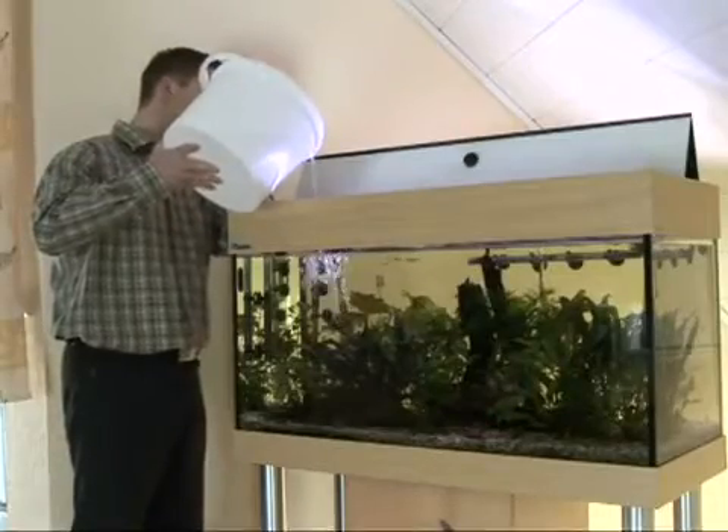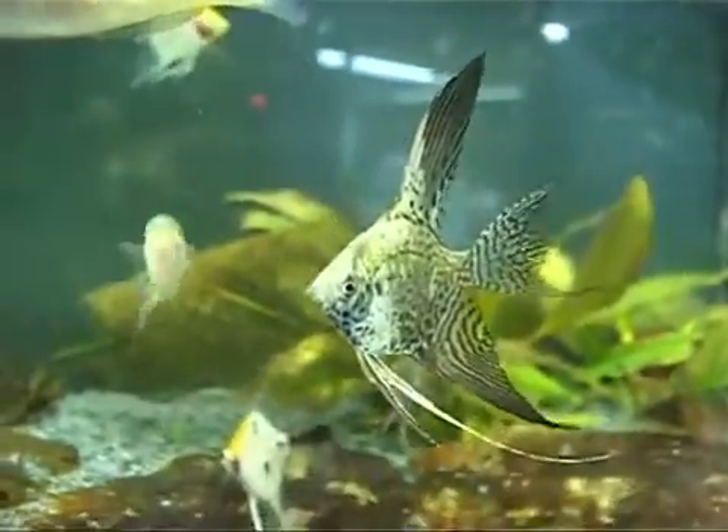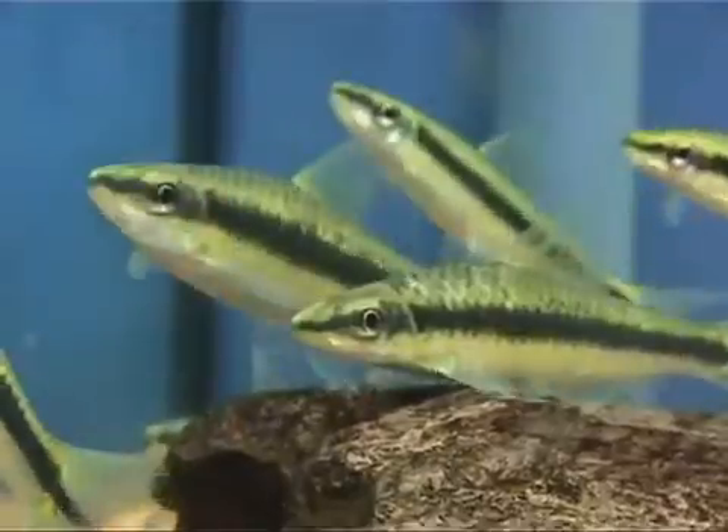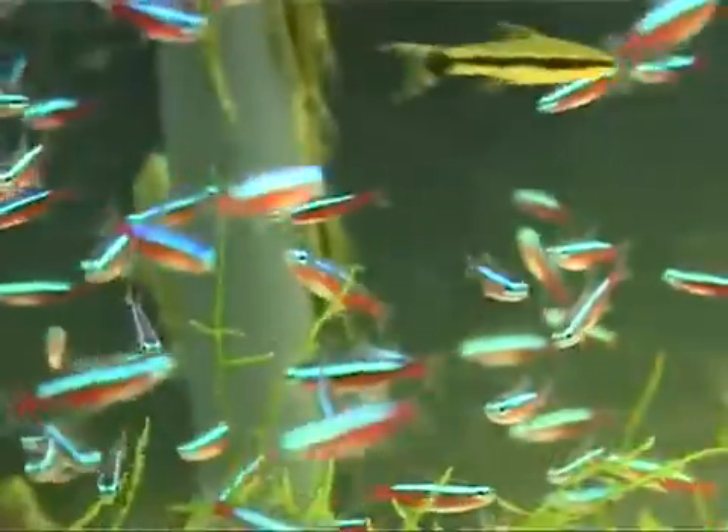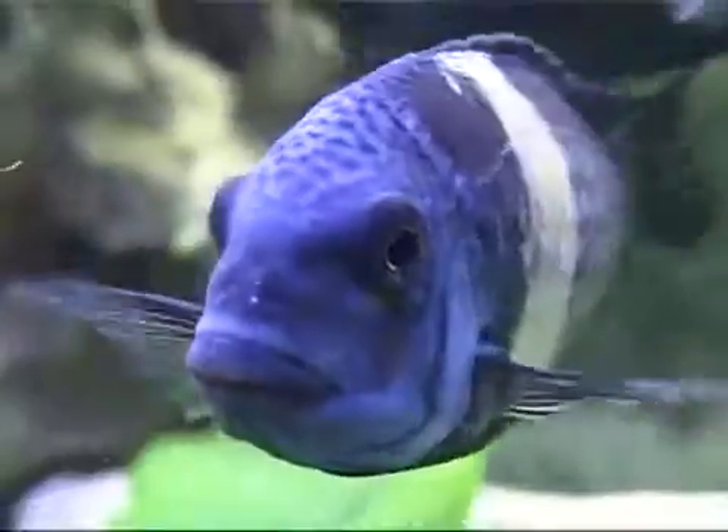But that's not all. The new bio extract formula in Aqua Safe provides optimal protection. It promotes the development of essential filter bacteria, and they ensure a clean environment for your fish.